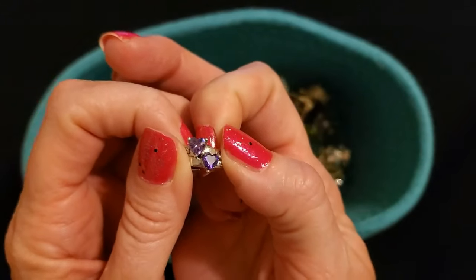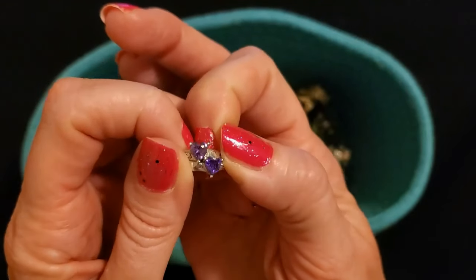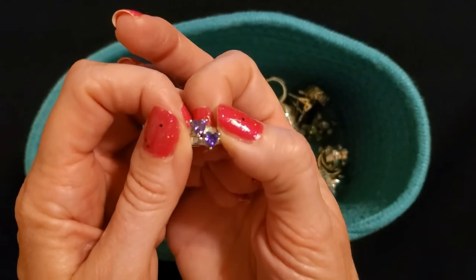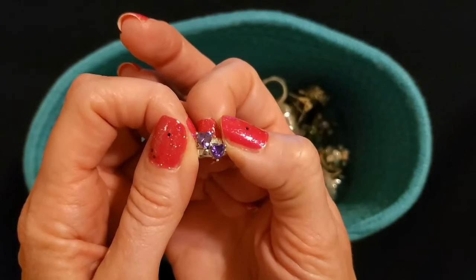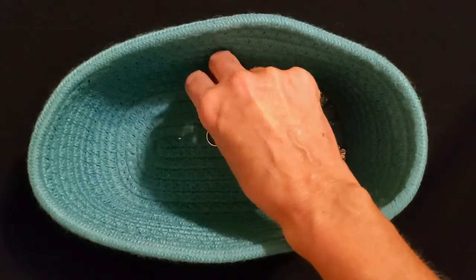This is a mom ring that I had made with my kids' two birthstones — those are actually two different stones but they look almost identical. I had this made as a little Christmas present to myself — two stones with my kids' birthday months on them. Blush and bashful, I guess.